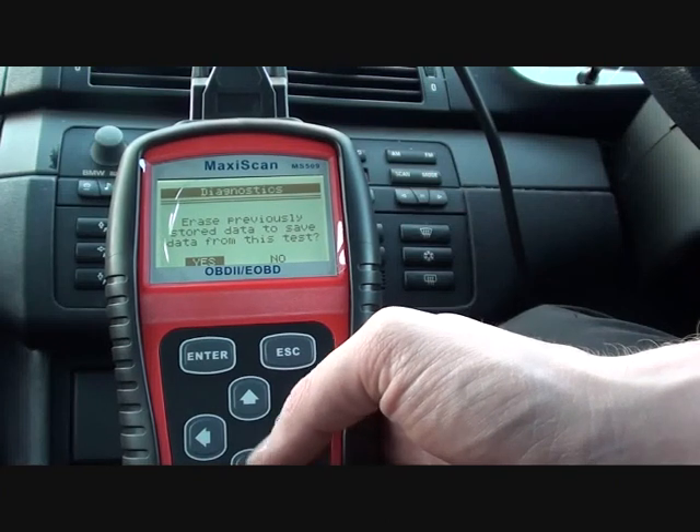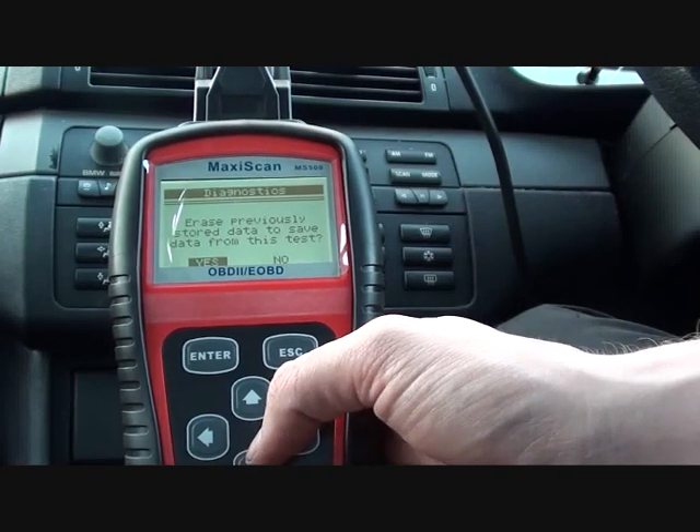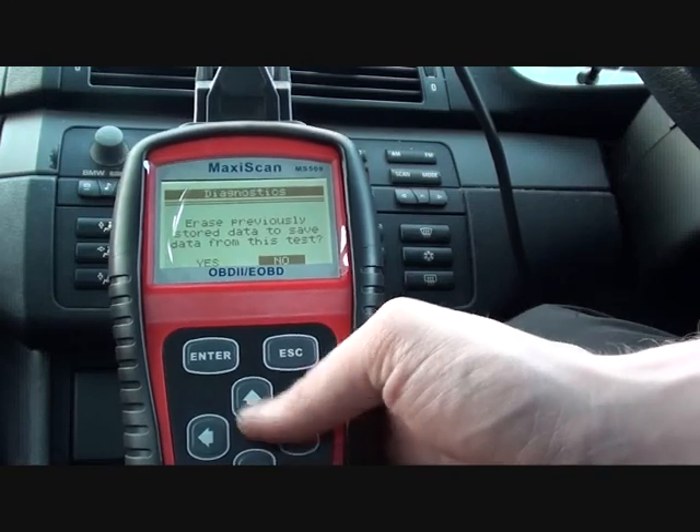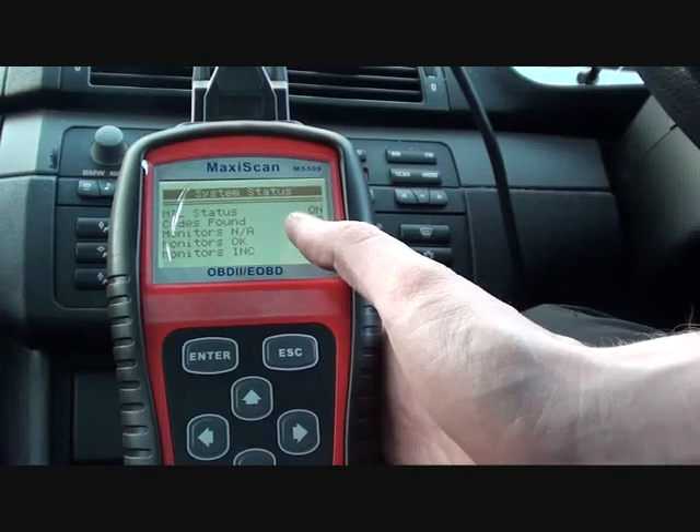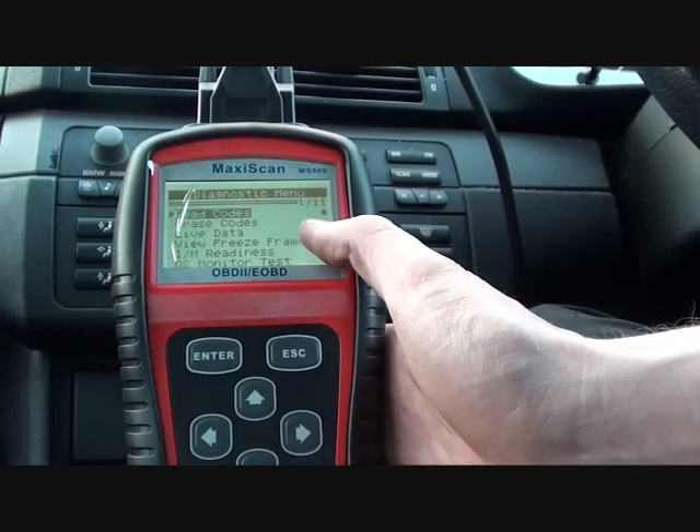It's asking us if we want to erase previously stored data to save data from this test, so we'll just click no to that. It's found three codes.